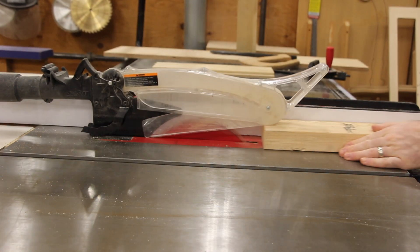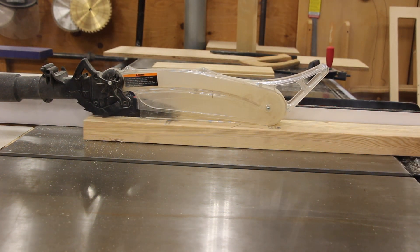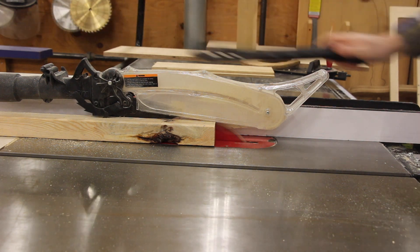These are just braces to help stiffen the floor. They don't have to be pretty and they don't have to be exact. So whatever scrap wood we have kicking around, please use that instead of grabbing full lengths from our lumber racks.